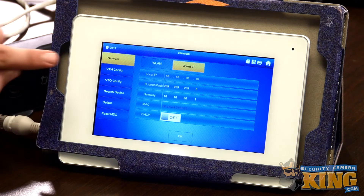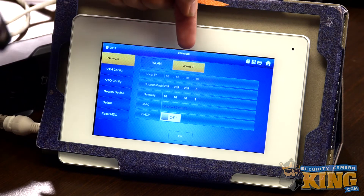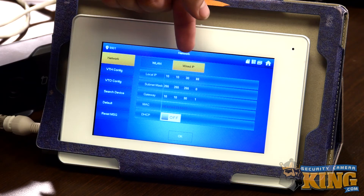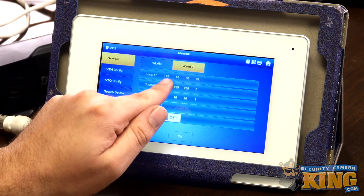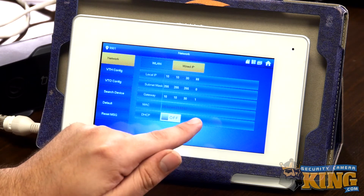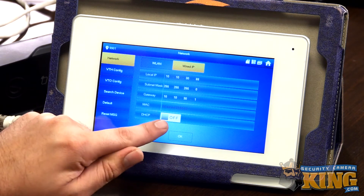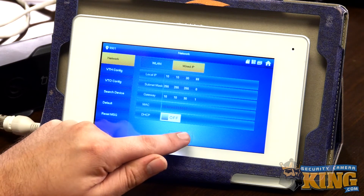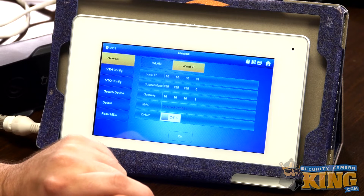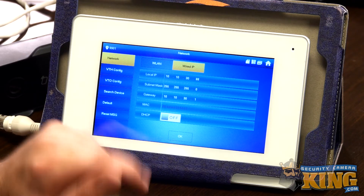Once on the next page, go to the network menu and make sure you are on wired if you're going wired, or WLAN if you're setting up for wireless. We're setting up wired. The IP address assigned by the network works well for our network, so these settings are good. We're making sure that DHCP is off and simply tapping OK. When done here, we need to turn our attention to the computer and download a tool.